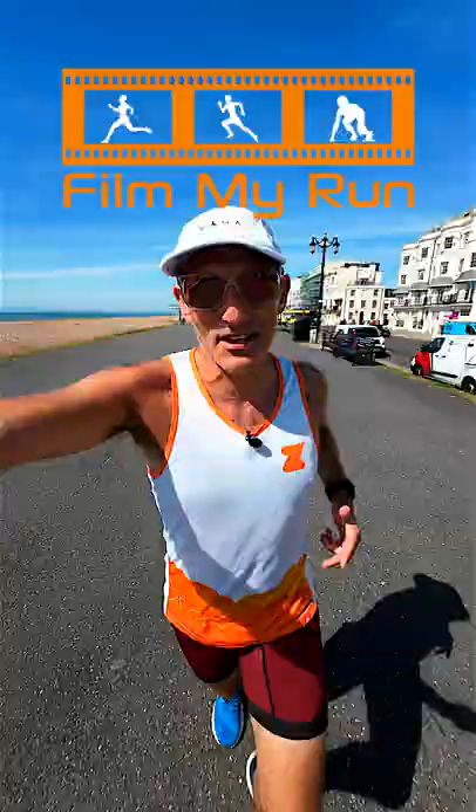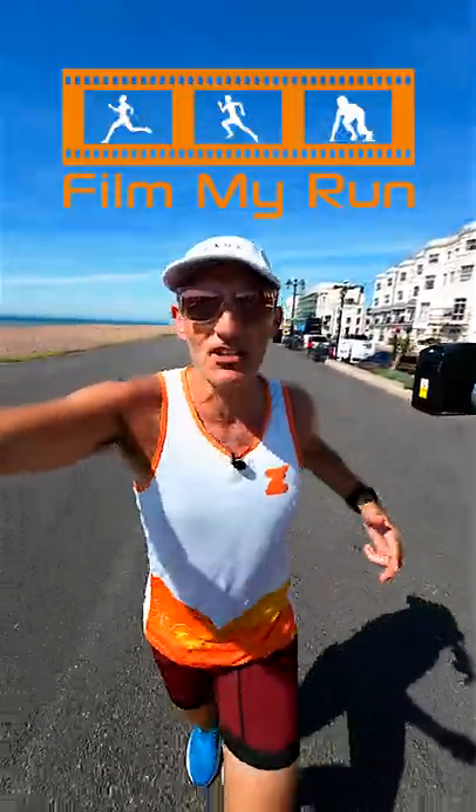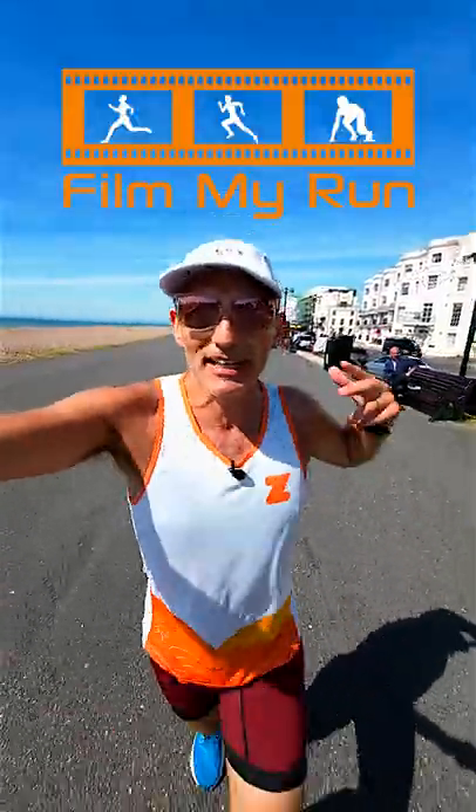The more miles we do in a week, the faster we'll become. Running 80% of your runs really slowly means you're less tired, which means you can get out of bed the next morning and do another run.